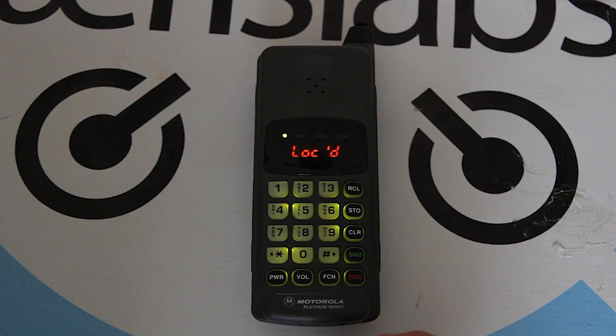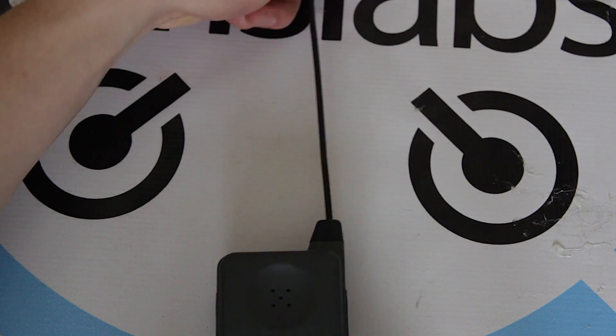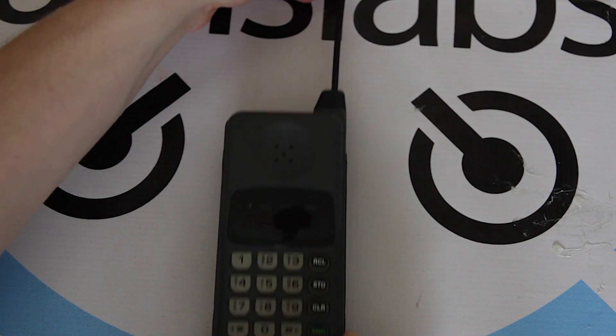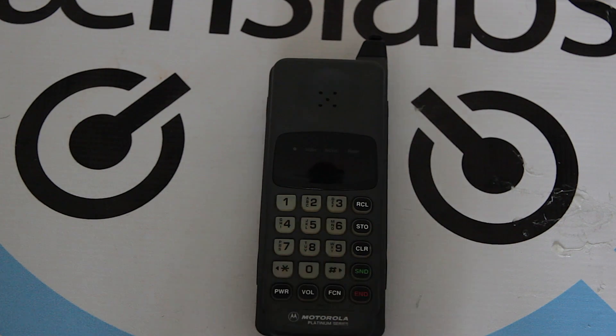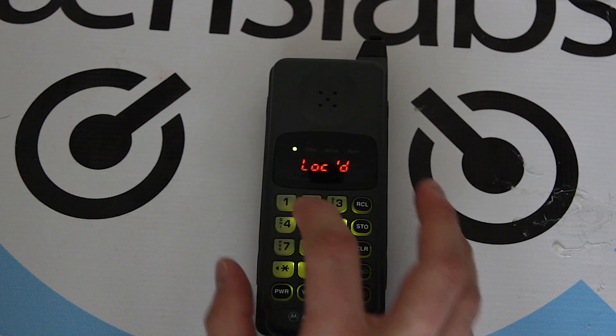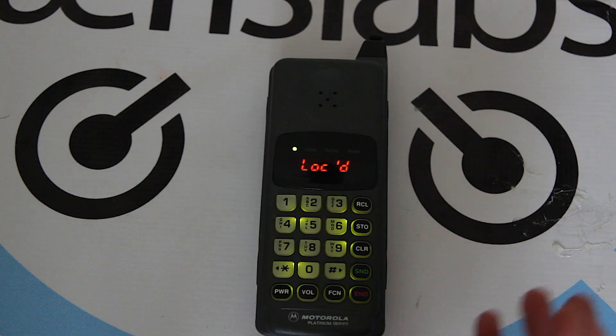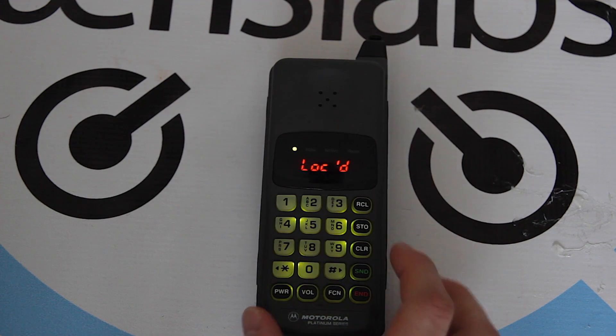Here's the best feature. Unfortunately, when it's powered on, I don't know the code. There's some three-letter code that you need to press, and I have no idea what it is. So, that's that.